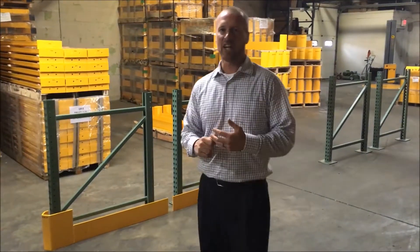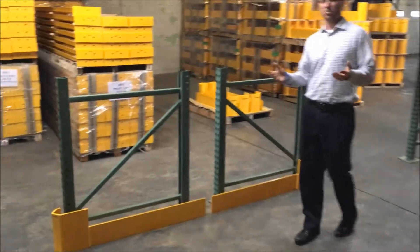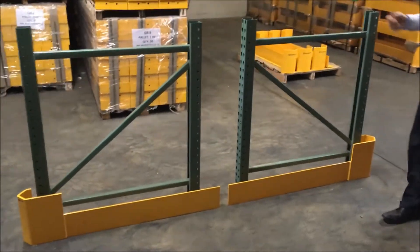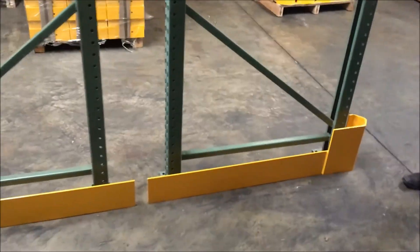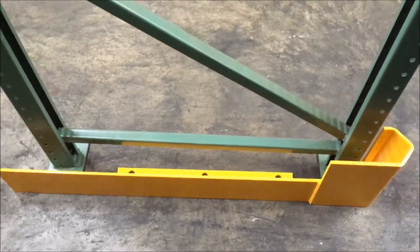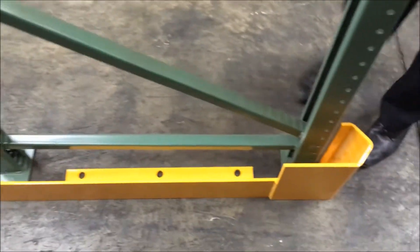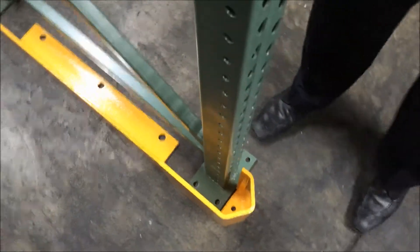Chris here with Handle-It. Today we're going to take a look at our space-saving end-of-aisle rack protectors and how they're used with seismic base plates on the racking. Here's a 42-inch upright with a 12-inch space and another 42-inch upright back-to-back. Notice the plates on here — they're seismic base plates, they're 5x8 plates.